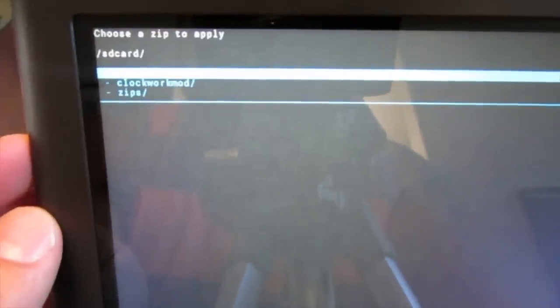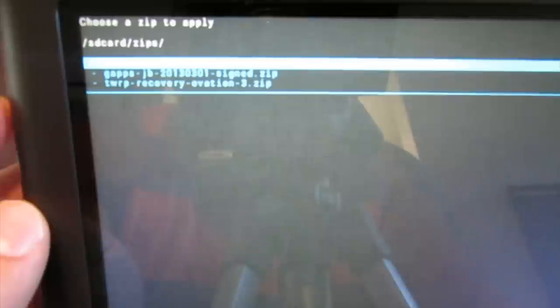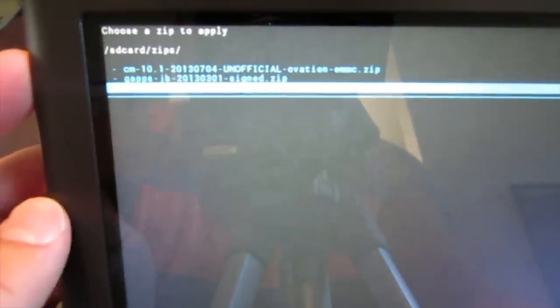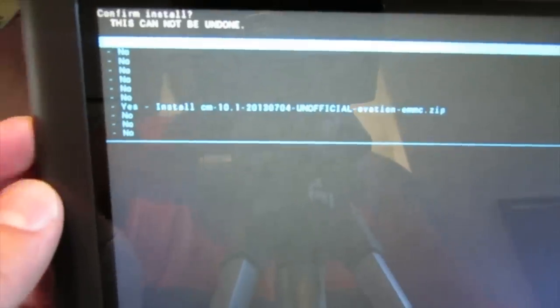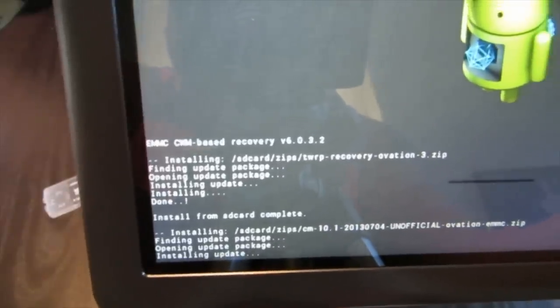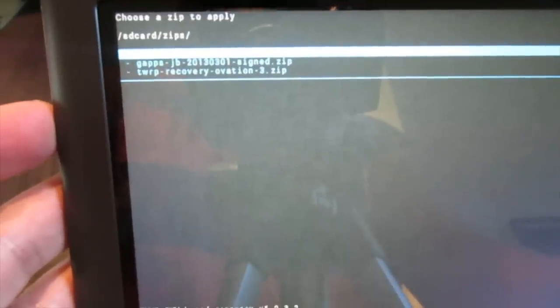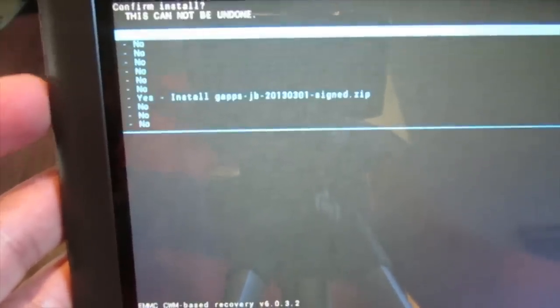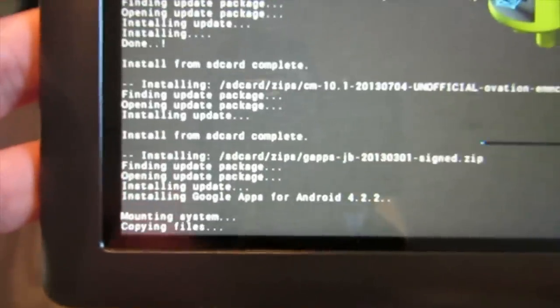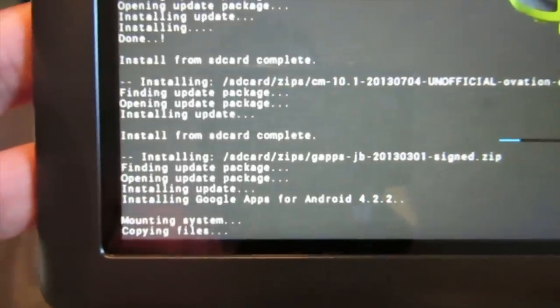Now we're going to choose another zip from the SD card, from our zips directory. This time we can see CM10.1 Unofficial for Ovation — Ovation is the Nook HD+. Go ahead and install that. This one takes a bit longer because it's the operating system, so it's bigger. Then we choose another zip and this time we're installing gapps, the Google Apps. Say yes, install gapps — copying files, done.